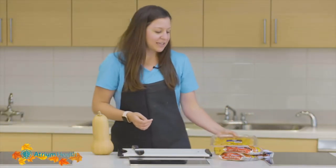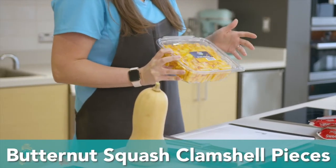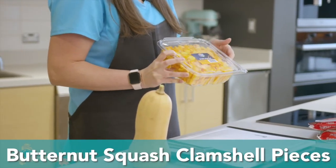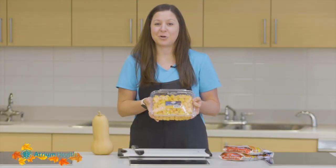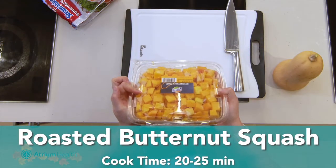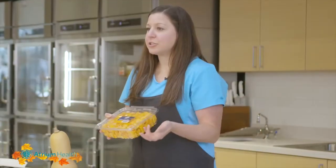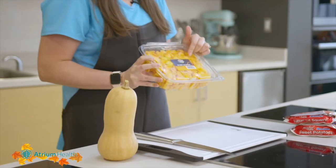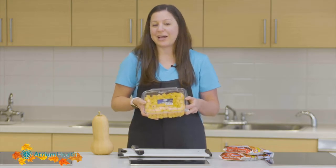Another way that you can find butternut squash in the grocery store is these clamshell pieces that are in the produce section. I really like these because you get the fresh vegetable benefit, but you don't have to be the one to cut it apart and chop it into tiny little pieces. You can add the olive oil and seasonings, then put them out in a single layer on a sheet pan. Pop that in the oven at about 400 degrees for probably 20 to 25 minutes — you may need a little longer depending on how big the pieces are.